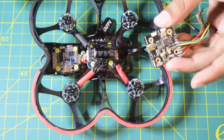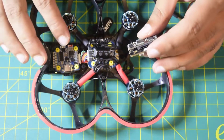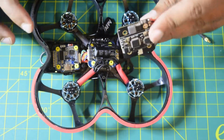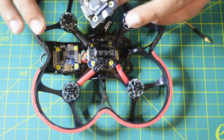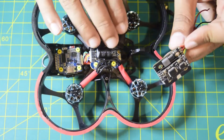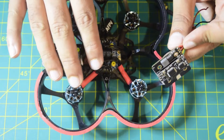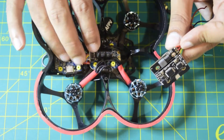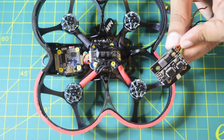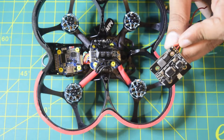Before we start installing this VTX onto the drone frame and connecting it to the flight controller, let me walk you through how I plan to connect and place this VTX onto this Cineboop drone frame. In my previous videos I have already shown how to connect the motors, connect to the ESC, and place the flight controller — links are in the description.